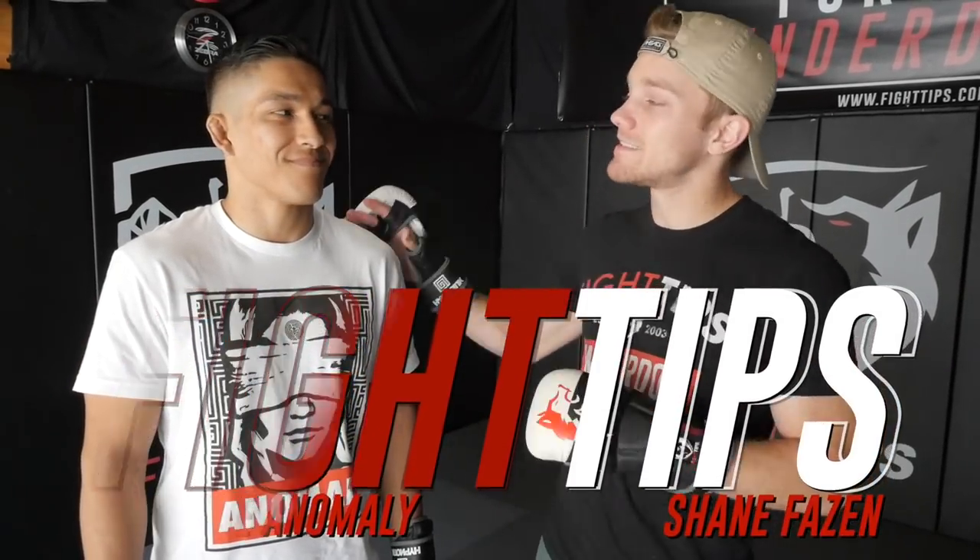What's going on guys? Shane here with my good friend Vince the Anomaly. What's up guys? Today Vince is going to show you a submission chain — how to hit guillotines and darce chokes from the front headlock position. Let's take a look.